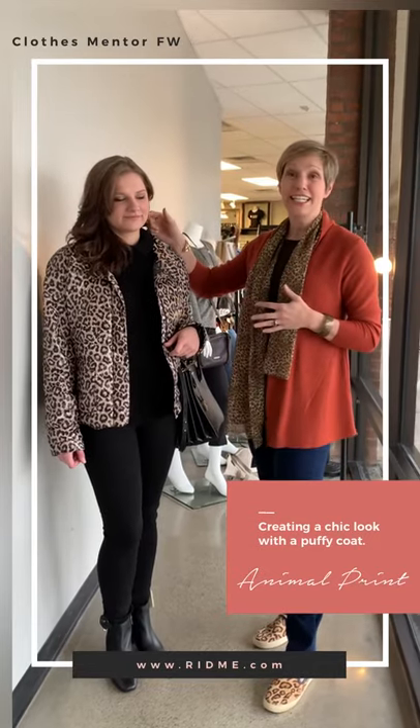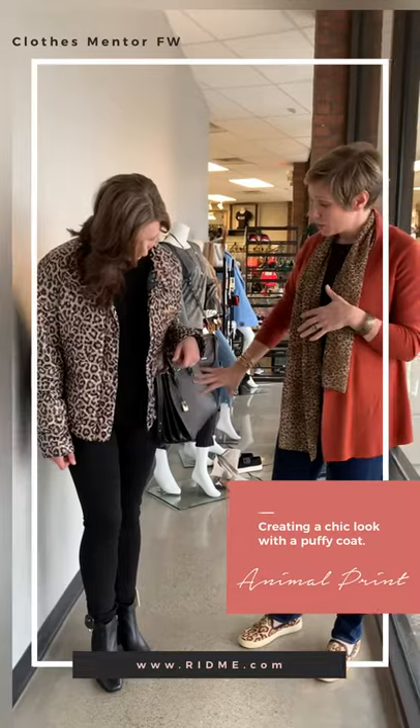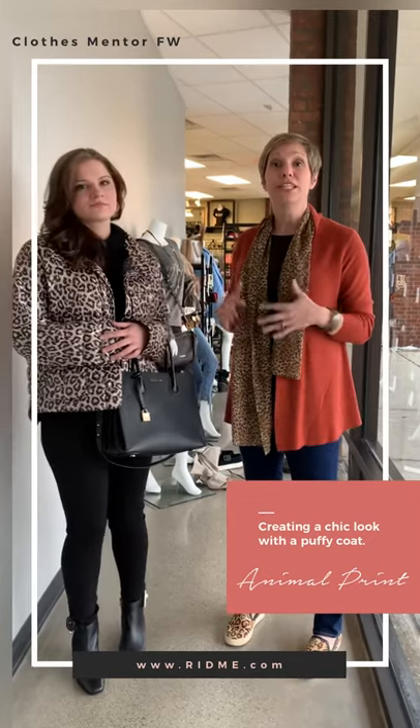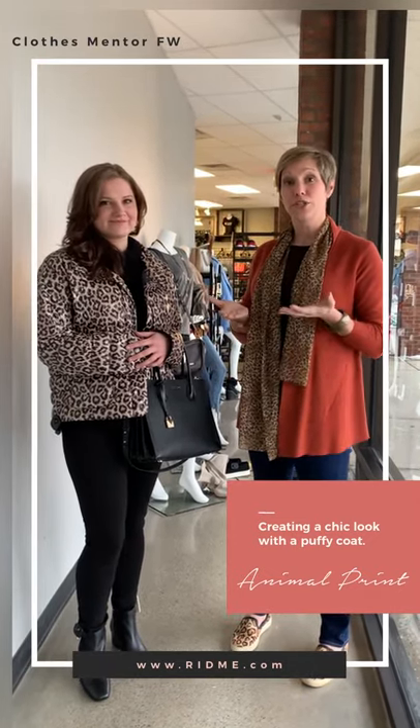We've not only had it in her jacket, but we added it in her earring. And we kept the rest very basic with her purse. So it is puffy, but she doesn't seem consumed by the coat. And this is a great way to figure out how to elongate yourself in that shorter jacket.